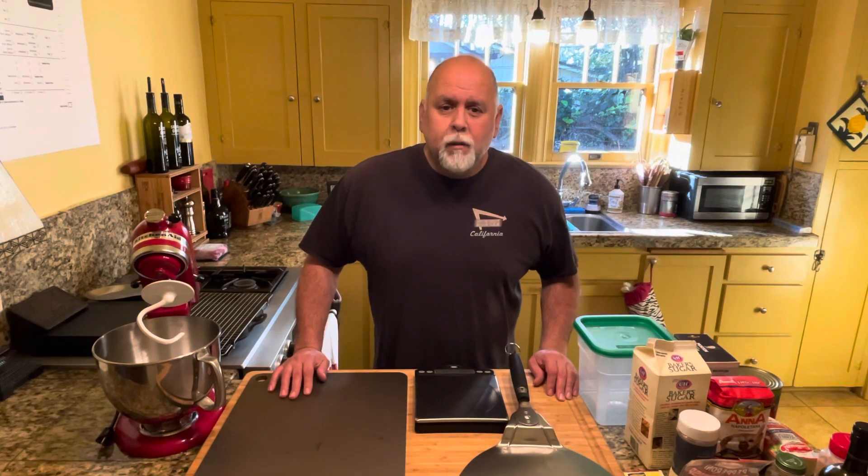Hello everybody, Vinyl Chef Steve here. Today I'm going to show you how to make the best New York pizza in whatever state you might live in. And it's fairly simple.